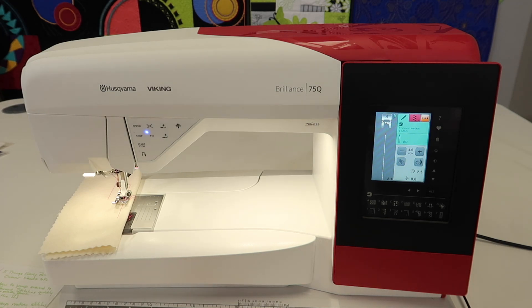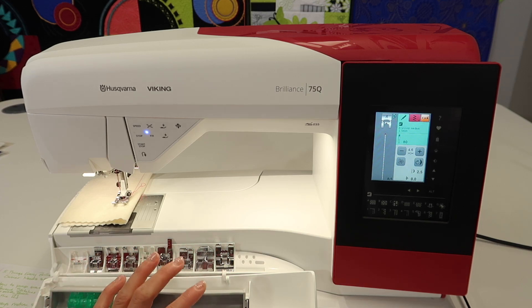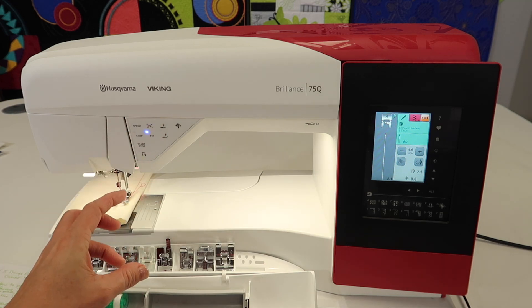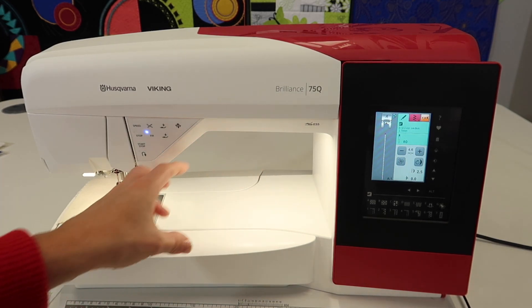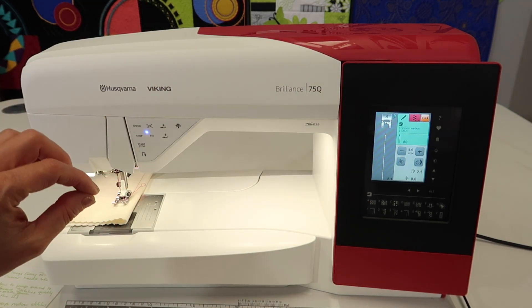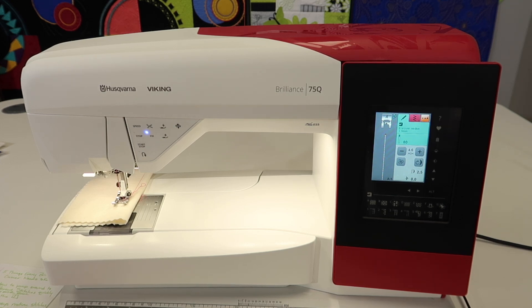We do have our Stitching Cosmos online course, which is going to take you even further into utilizing all the features of your machine, including some accessories. We also have a link to a digital foot book that has descriptions for all the feet, and it also includes techniques and settings — it's more than just a catalog. There are two pages you can download for free, which are pictures of all the feet. There is an entire book you can get, and it is a little cheaper buying it digitally, so you can print off the pages that you need as you go.